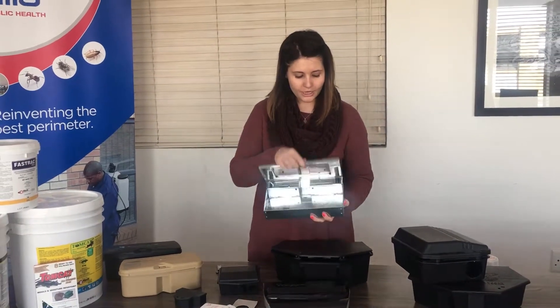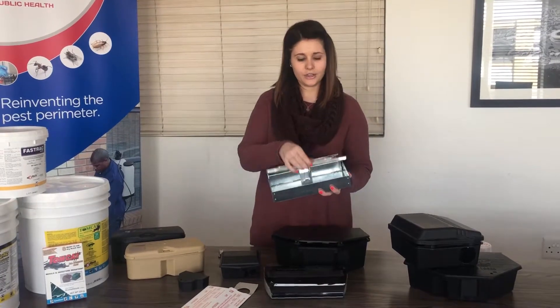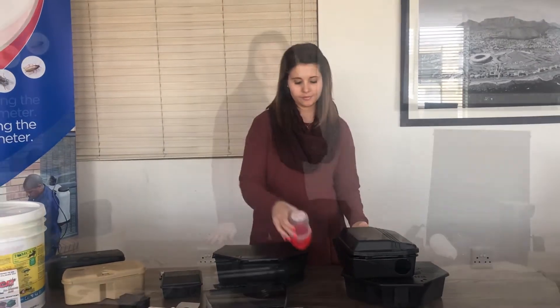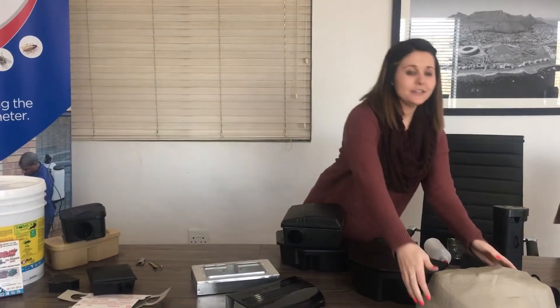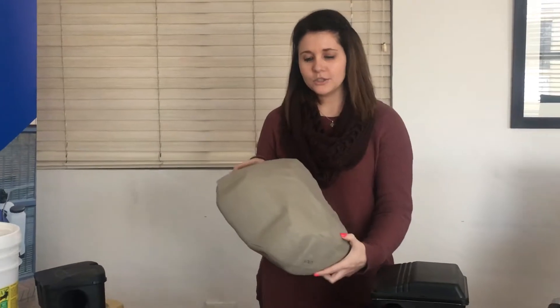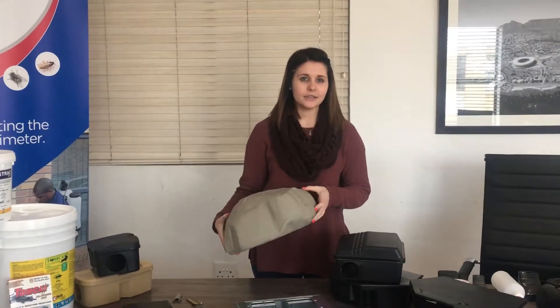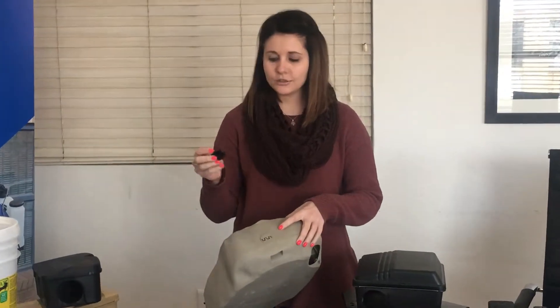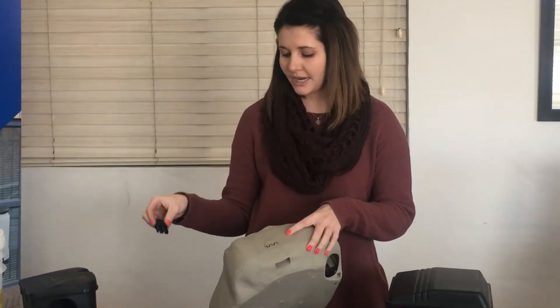Then we have the Protector Landscape bait station. This can be used in outdoor areas such as your garden, because it blends in and is not easy to see when placed in a garden. It is secured with a belt, unlike the other bait stations.